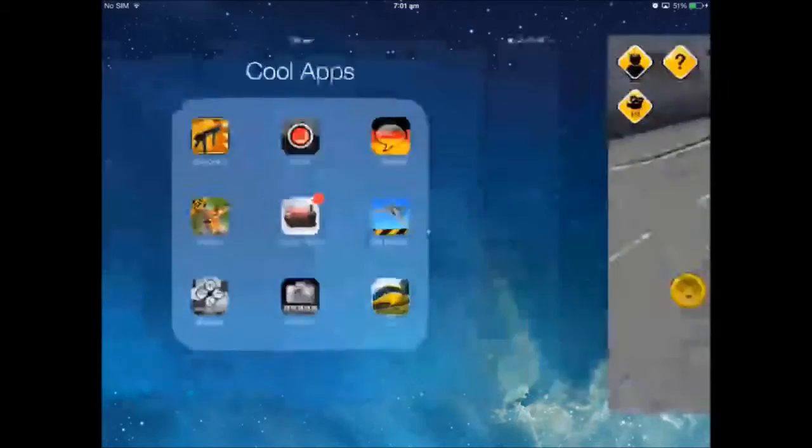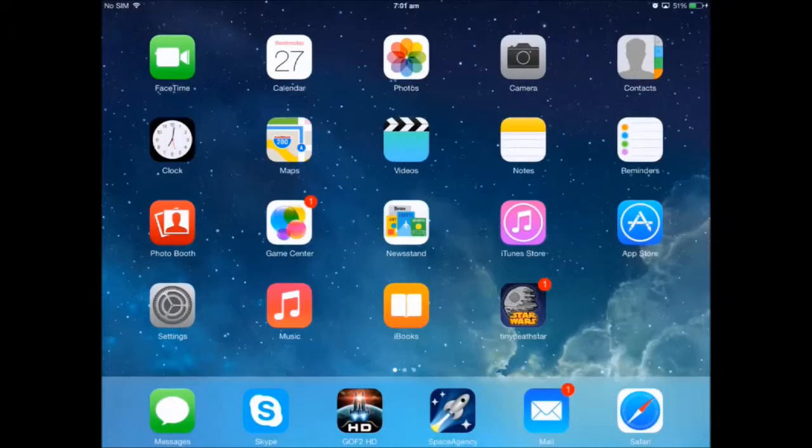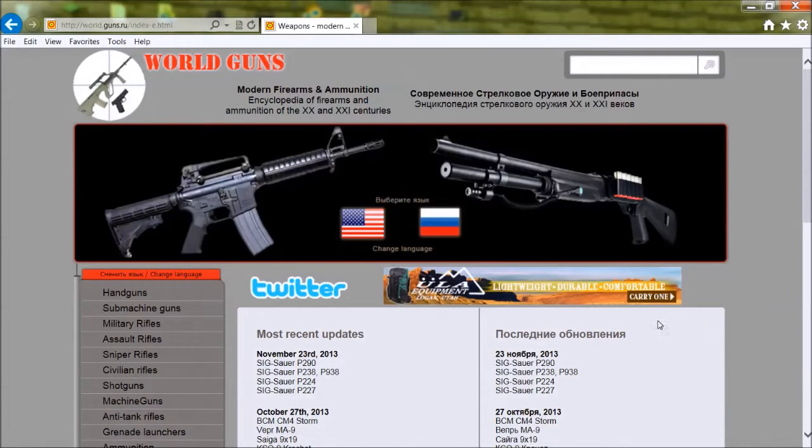Okay, now what we're going to do is switch over to my computer and internet browser so we can see the cool websites I was talking about. Hi guys, it's Luther101 here. This is a website that we use a lot to get our inspiration for our guns.